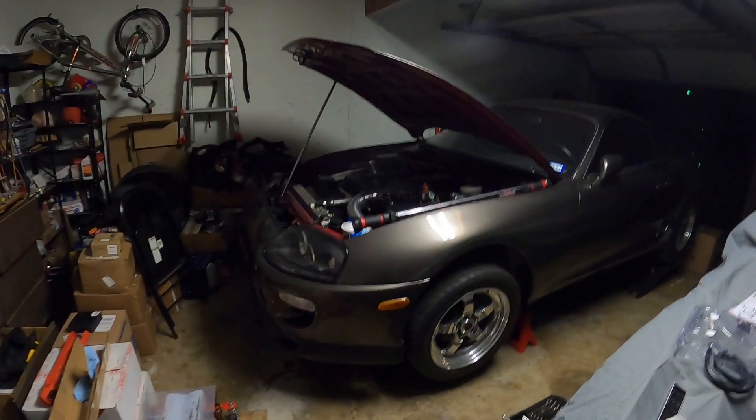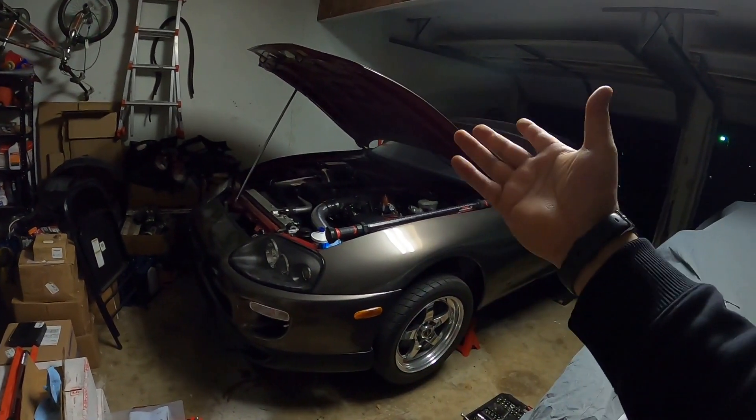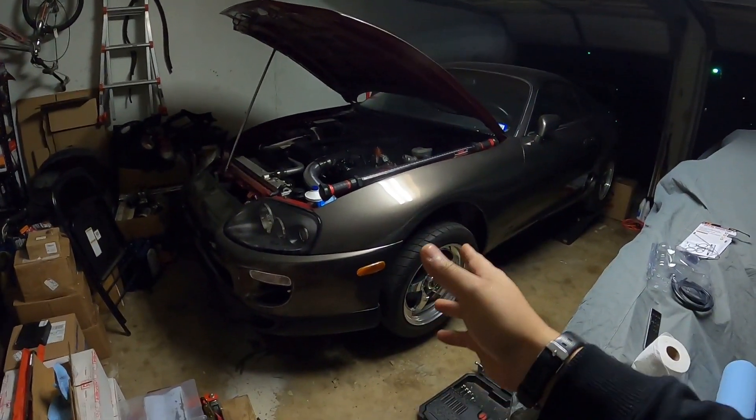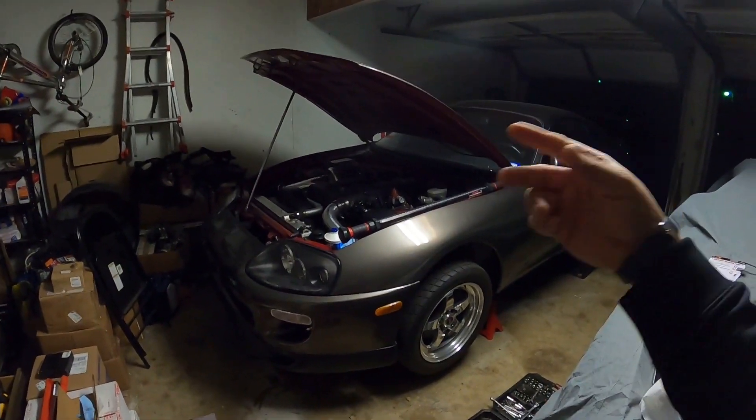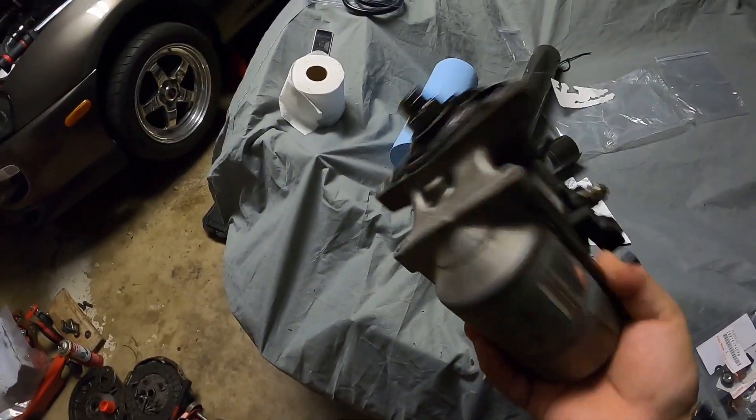It's the most annoying but simple fix. First things first on how to fix this starter issue — obviously jack your Supra up and figure out how to take out the starter. It's a pain in the butt. Get it from the back, get the bolts out, and there you go — starter's out.